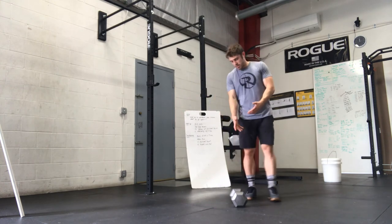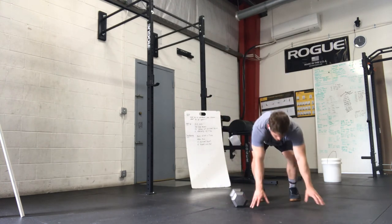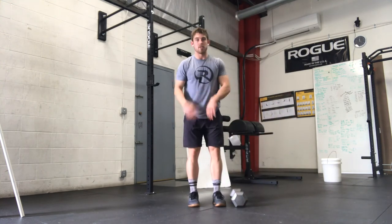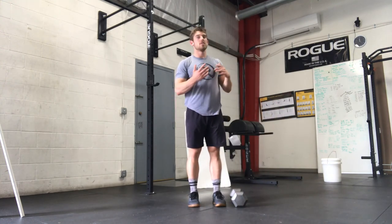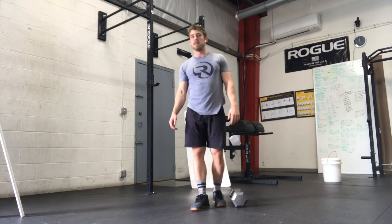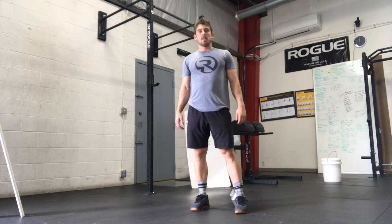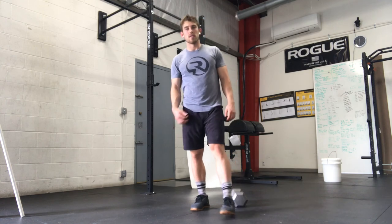After you finish the 10 squats, just put the dumbbell on the ground and you can do your burpees over your dumbbell. Chest and thighs hit the ground, two-foot takeoff, two-foot landing to the other side. That's your workout for Saturday. If you guys are on social media, use the hashtag SCFVirtual and stay safe and healthy. Thank you.